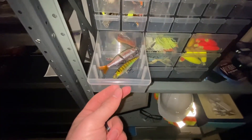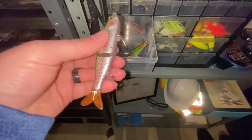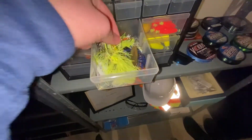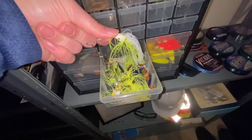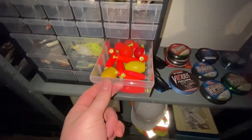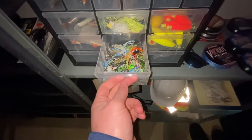Now we're getting into the bigger things. We've got some hard swim baits — we've got a trout that's going to move as it goes through, a little baby walleye. Spinner bait — I stack myself up on these, we love to use these. This is a pretty good one for me — blue and white. A bunch of bobbers, some worm harnesses, more spinner bait, more bobbers.